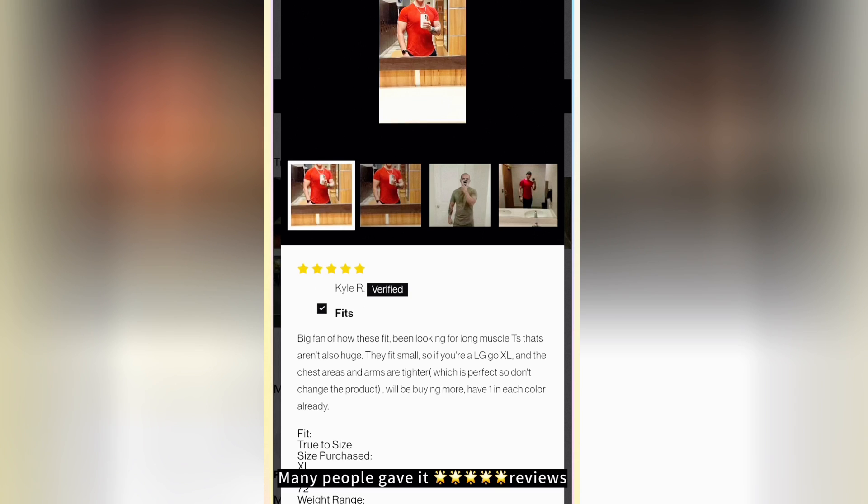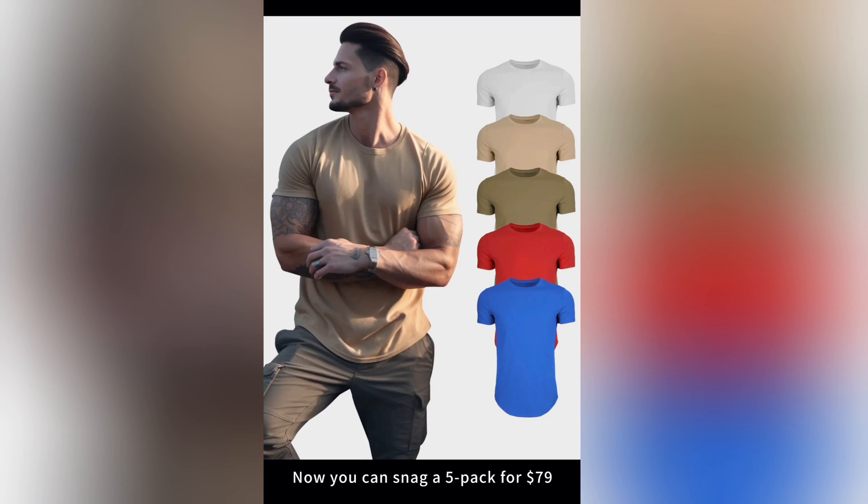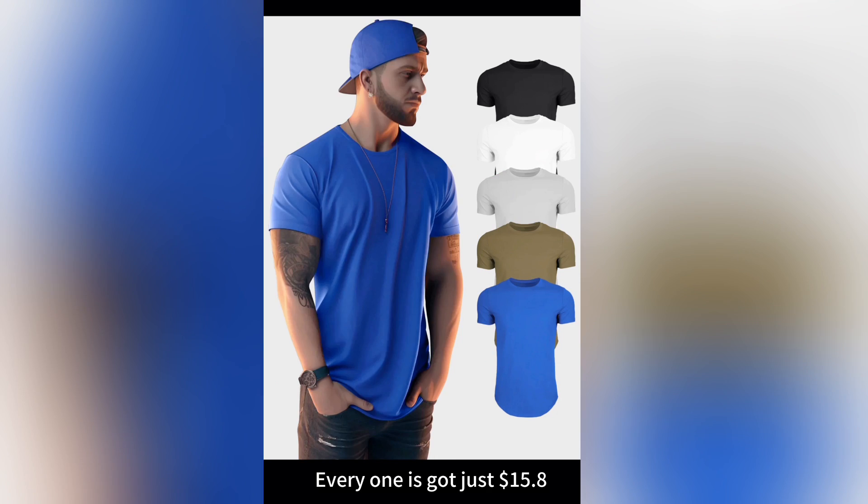Many people gave it 5-star reviews. Now you can snag a 5-pack for $79 — that's just $15.80 each. But hurry, this offer won't last long. Grab now.